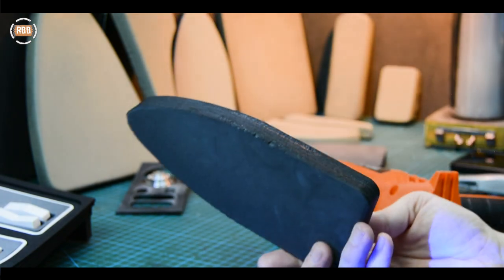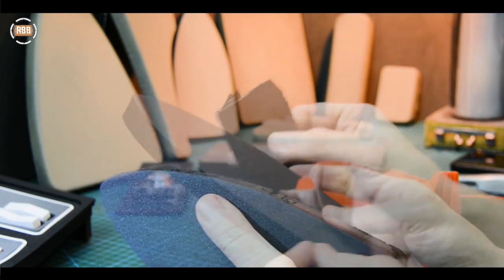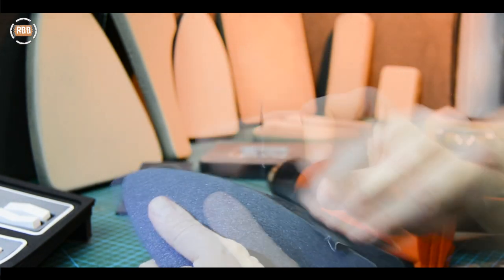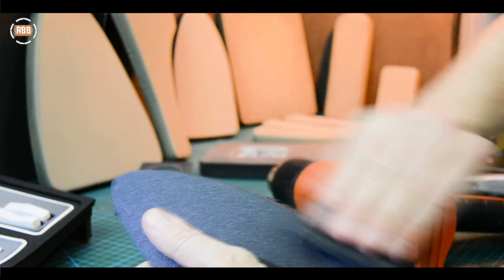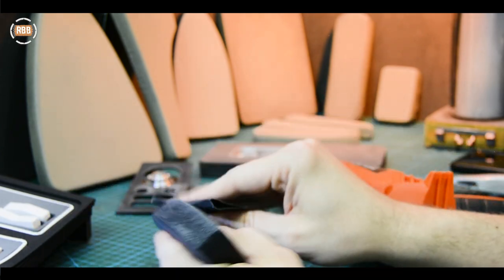That's the first stage — we're kind of sealing the foam and getting rid of any of the little fluffy bits that are hanging around. Then I'm going to take the more coarse sandpaper, which is a 180. And of course, wear a face mask because this stuff is nasty.